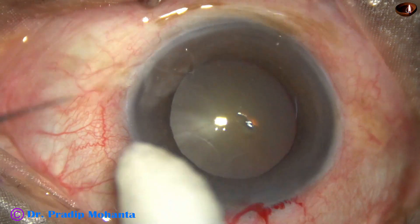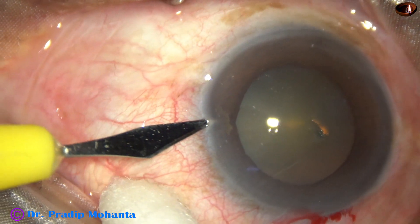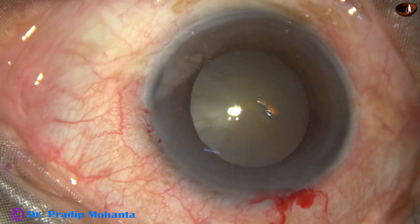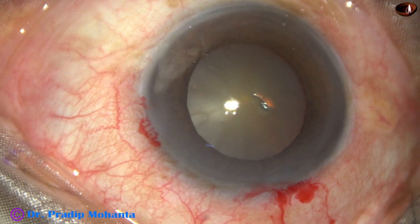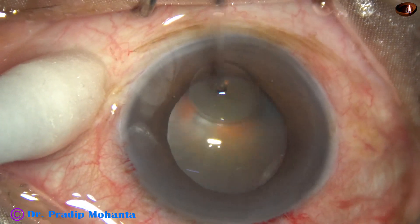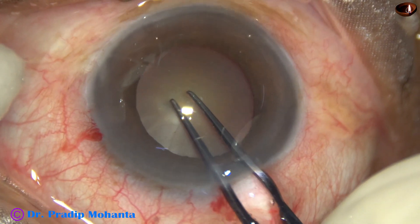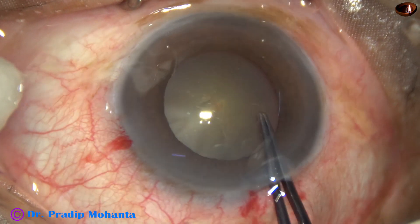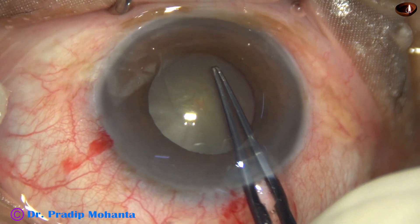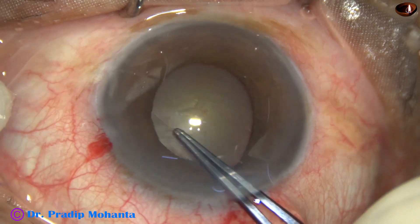So we can get an adequately sized capsulorrhexis in this case. A side port is made on the left side of the main incision, about 3 clock hours away. And now, capsulorrhexis is done with the help of capsulorhexis forceps. The capsular tag is raised and guided anticlockwise, in such a way that we get an adequately sized rhexis.